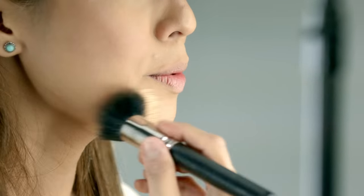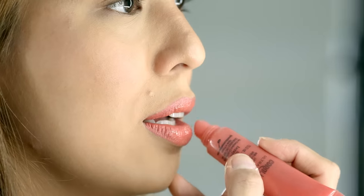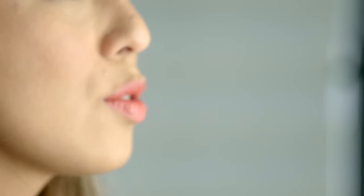For lips, work with a blank canvas — conceal your lips a little bit with whatever's left from your foundation brush. It's a nice peachy color that goes with our blush. If you want it matte, you can leave it alone, but if you would like some gloss, I think that would look nice as well.